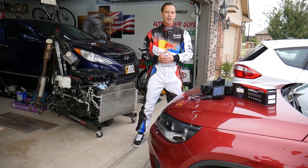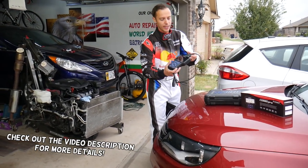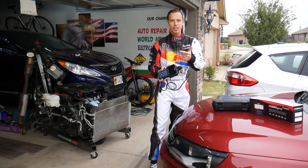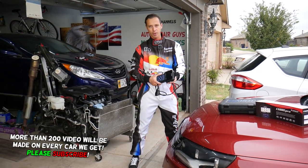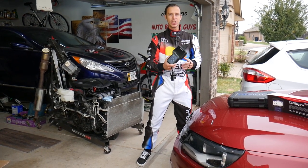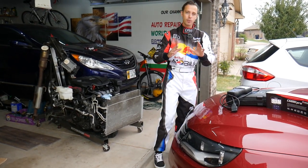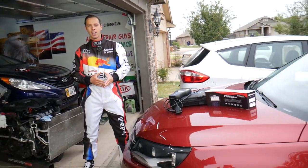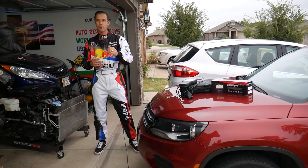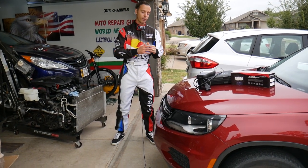Hey guys, welcome back to Electrical Car Repair Life. Thank you for watching and subscribing. Today's video will be super helpful for anyone that needs diagnostics for their car. This diagnostic tool can access every computer system, read codes, delete codes, and see live data in every computer system in your car. We're going to do a product review for the AutoMaster Pro CG680 Pro — an amazing scanner. We'll put it to the test on a Volkswagen and a Fiat to see how powerful it is and how it can pay itself off in one-time use instead of going to the dealer.